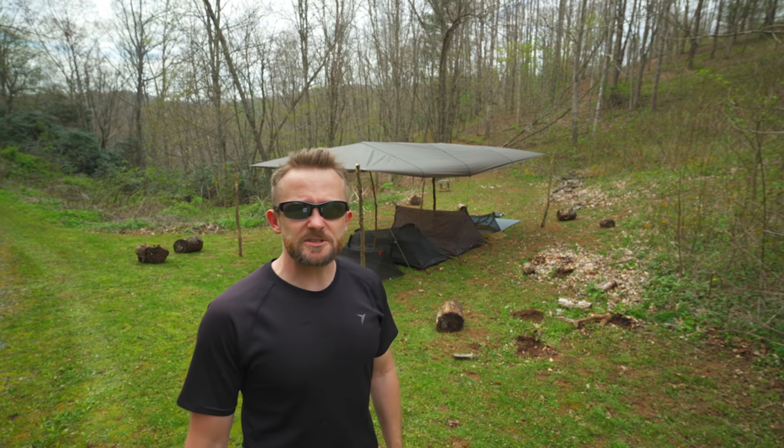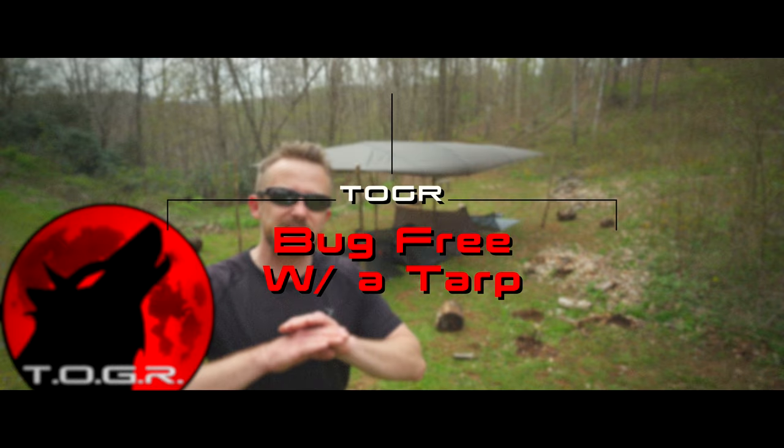Everyone, my name is Luke. Welcome to this episode of the Outdoor Gear Review. Today in this episode, I'm showing you all how to stay 100% bug-free while using a tarp as part of your shelter system.